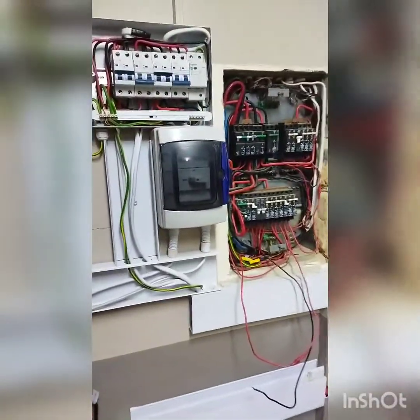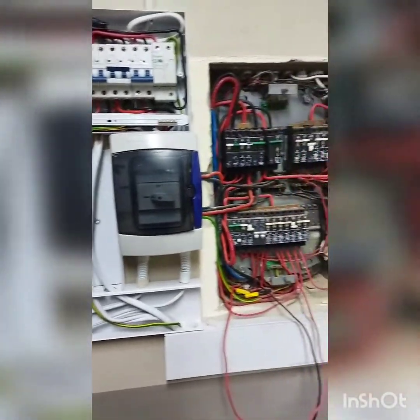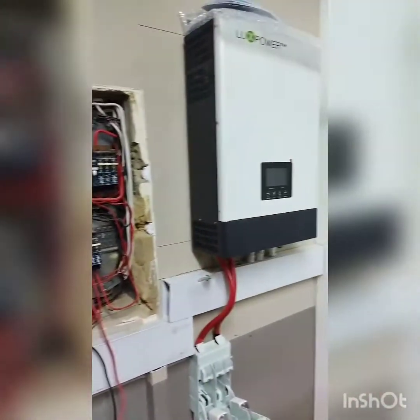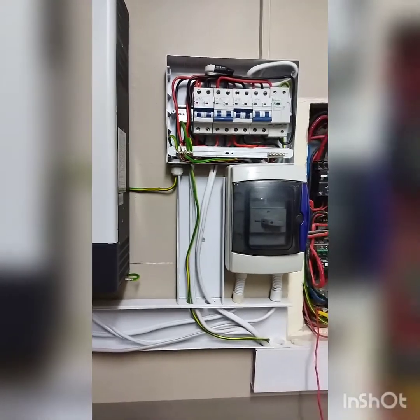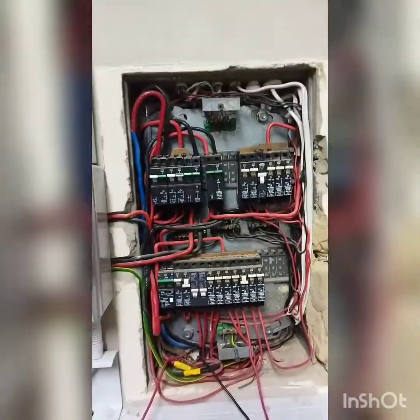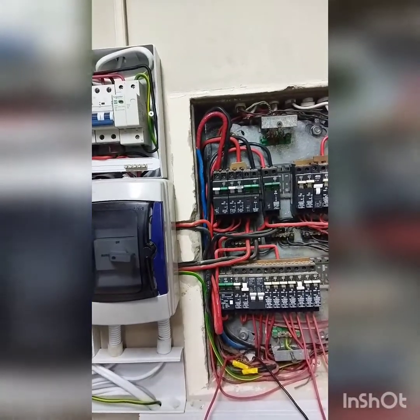Hello YouTubers, Anthony Mombazi from Antec Technical Services. Just going to give you a sneak preview of my installation. At the moment I'm installing two LuxPower units, 5 kilowatt, in parallel — basically tapping power from the mains.